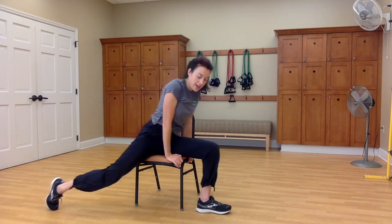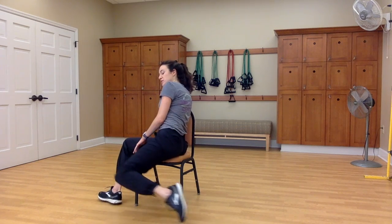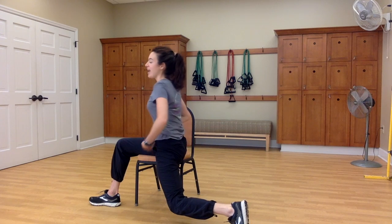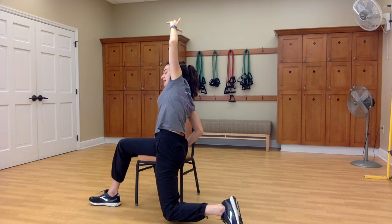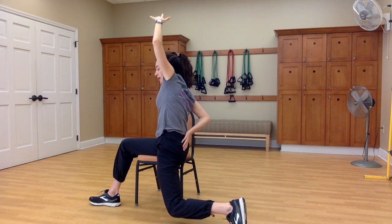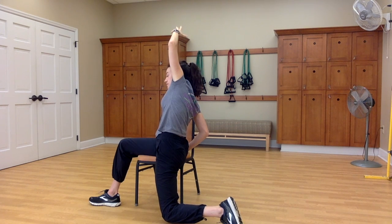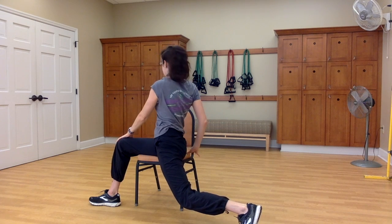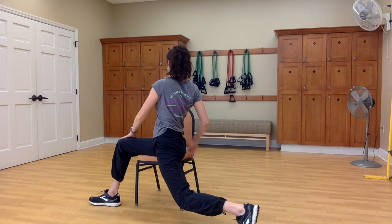Inhale, return to center and walk both feet over to the left side. You can stay like this, or you might scoot to the edge a little bit and step your right foot back. Stack the shoulders over your hips. Draw your navel in towards your spine. Inhale, reach that right arm up, and exhale, side bend towards the back of your chair. You might tuck your tailbone under to deepen the stretch in front of your right hip. Inhale back up, and exhale, reach that right hand across and down to your left knee, twisting towards the back. Inhale, return to center and walk your feet back around to the front of your chair.